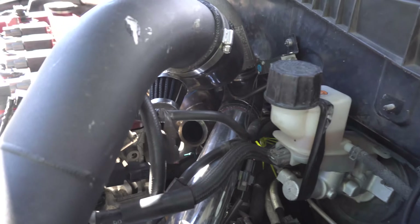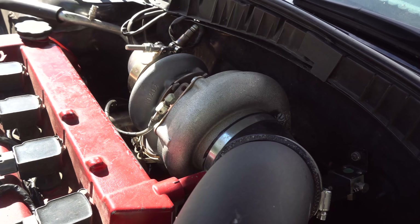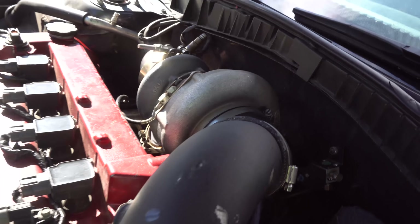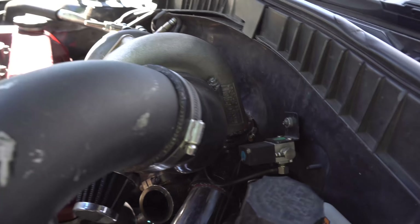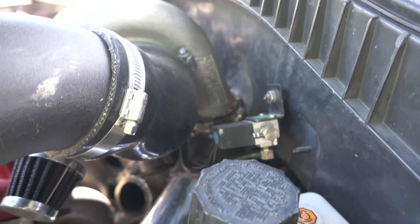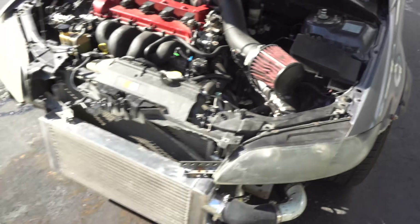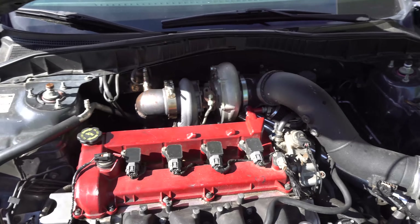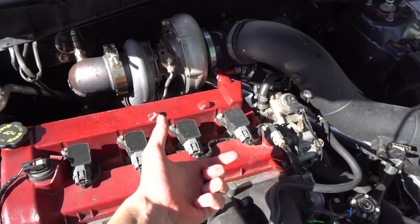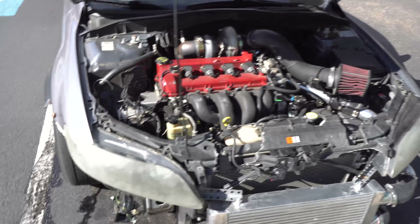If you look at my turbo setup — the whole turbo is now clocked down. If you can see the intercooler pipe back there, it goes to that 90-degree bend and then it goes under the intake. In my opinion it looks a lot better than having the pipe going right across above everything.